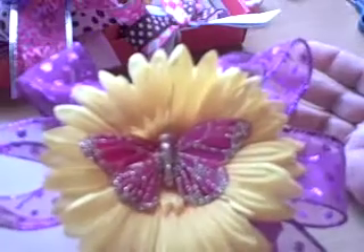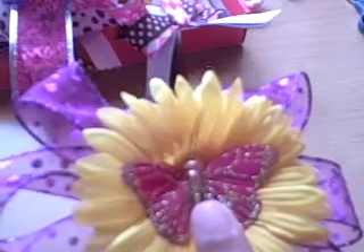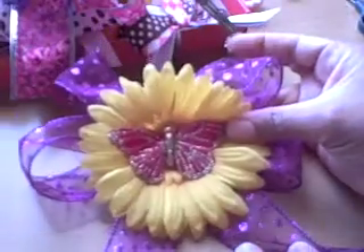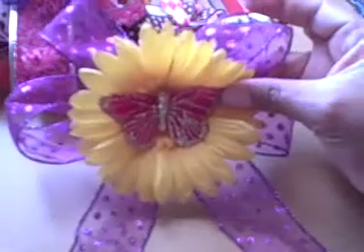That's all there is to it — ta-da! When this dries, I'll attach a hair appliance to the back — probably want to go with a bigger one. It's that easy — easy peasy — and you have a beautiful hair bow ready to wear, ready to make any summer or spring outfit beautiful.